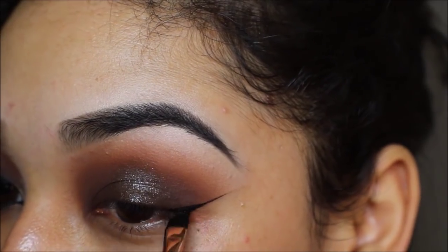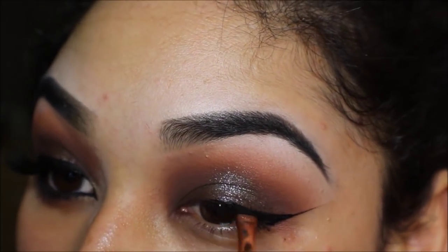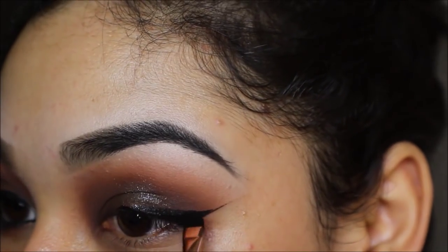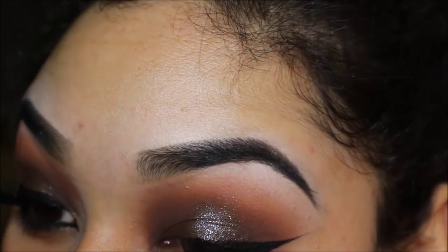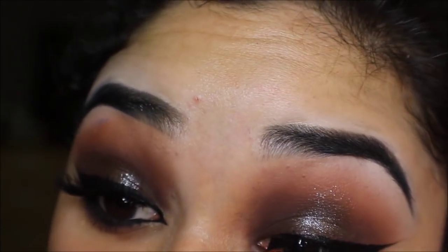This is the easiest technique for drawing a winged eyeliner I've found out of everything I've tried. I'm doing a horrible job at demonstrating because of my camera angle, but it honestly is so easy once you learn how to do it.